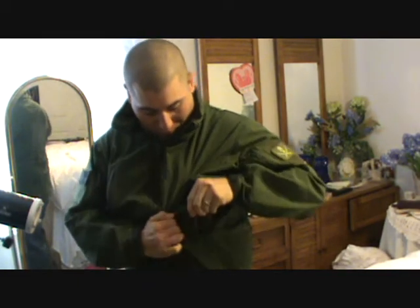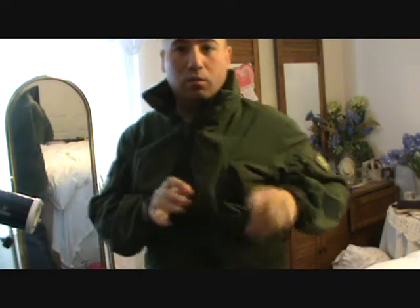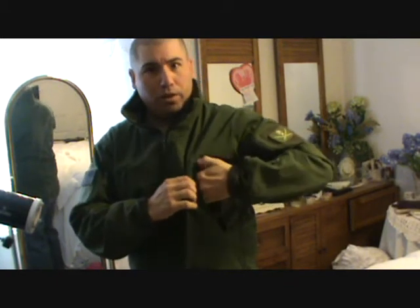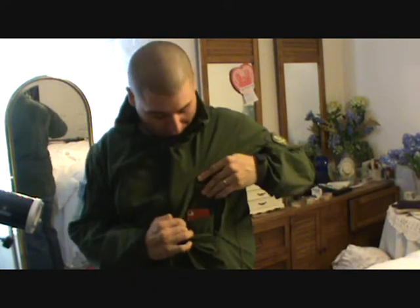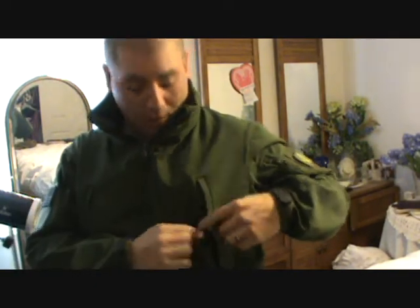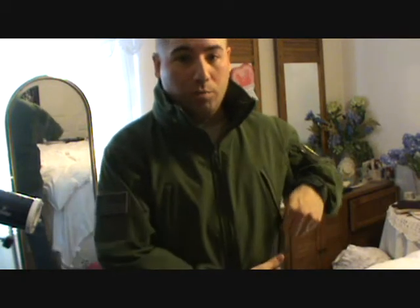Inside the chest pocket there's an internal pocket down low — it's actually sized for an iPhone or iPod. It slips right in there and sits really nicely. It also has these little iPod cord slots so you can run your earphone cords up into your ears. That's a really nice feature. The same feature is mirrored on the opposite side — they did well mimicking both pockets.